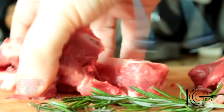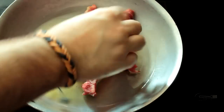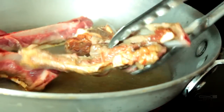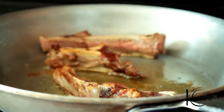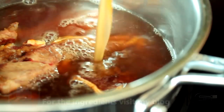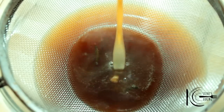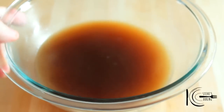In a hot pan, add olive oil. Add the bones and brown on each side. When the bones are brown, add to a saucepan. Add lamb stock and rosemary. Bring up to a light boil and simmer for 30 minutes. After 30 minutes, strain the stock. It's the small things like this that make a really good hot pot.